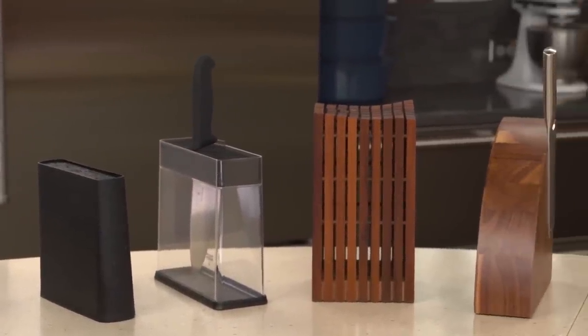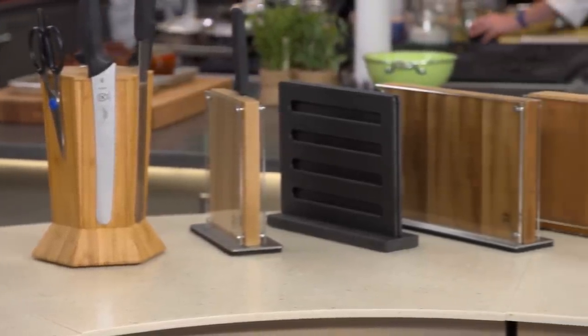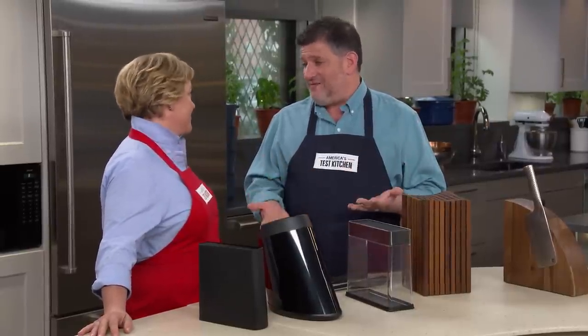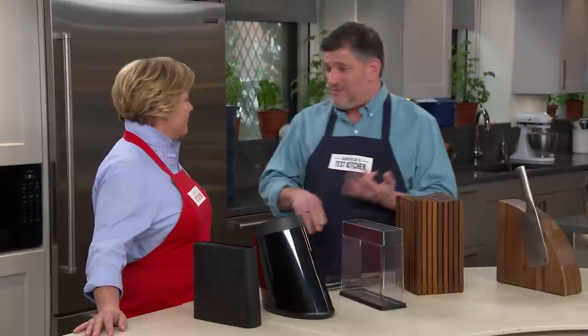We have 10 different models here. The price ranged from a low of about $25 to a high of almost $250. Testers used them with the America's Test Kitchen a la carte knife set — you can go on the website to learn more about that. There are two versions: the Best Buy and the Winning.